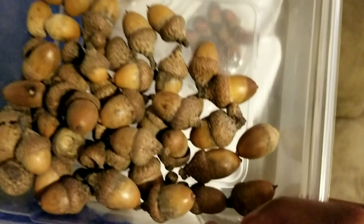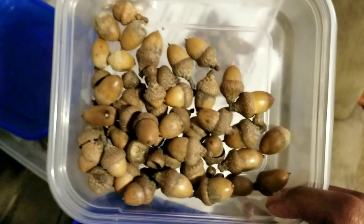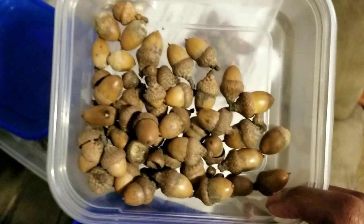This is what happens when you do not completely dry your acorns before you store them — you end up with a situation like this. As you can see, they are pretty moldy.